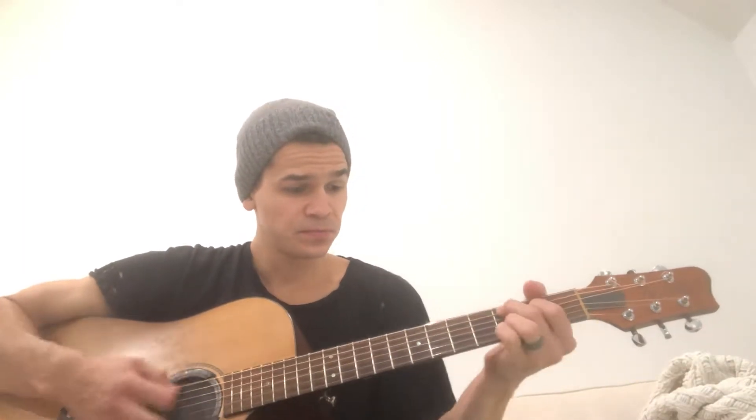Hey, good morning YouTube! I wanted to do an instructional video on 'With You' by Elevation Worship — one of their later songs that I've really been enjoying. No capo for this one.